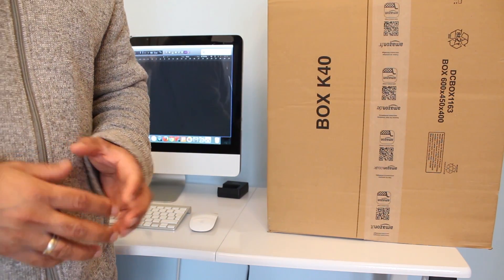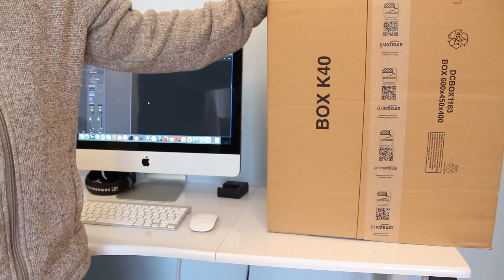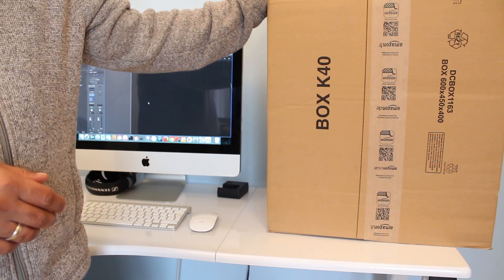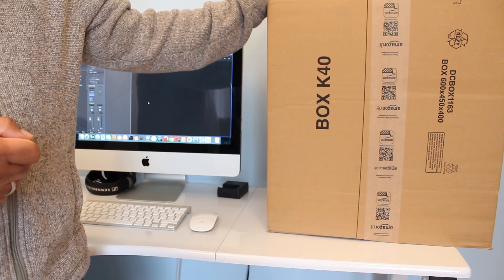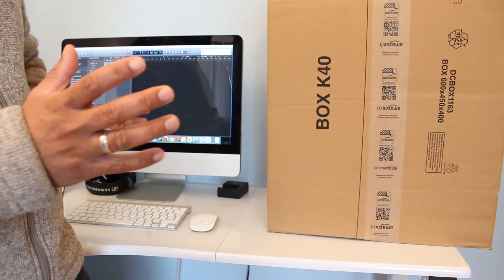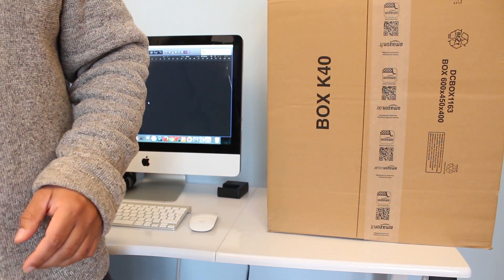Hi guys, welcome to my channel Audio Video Me. Today I'm going to do the unboxing of the PreSonus Eris E8 near-field studio monitors. For this demonstration I'm just going to unbox one speaker, but I've ordered two. In part two I'll go through the specs and input ports on the back, and demonstrate how to place the speakers properly on the desk and the different acoustic settings available.